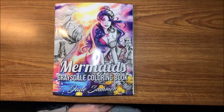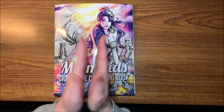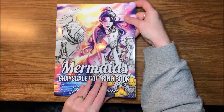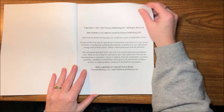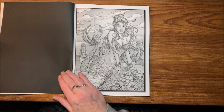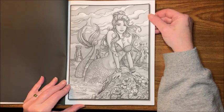Hello everybody and welcome back to Lisa's Coloring Corner. Today I received Jade Summer's latest book and it is another grayscale book — their mermaids book that has now been made into grayscale. As usual, you get two copies of each picture, they are single-sided, and they are on Amazon paper with the black on the back of each picture, so your alcohol markers will work on these pictures, which is what I like doing best with these grayscale pictures.